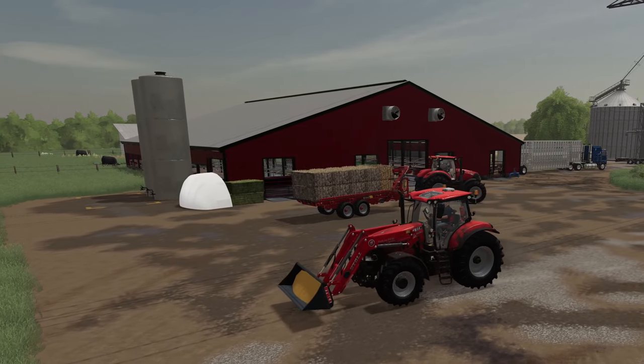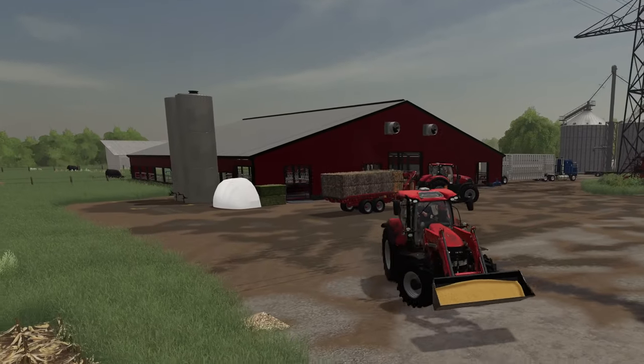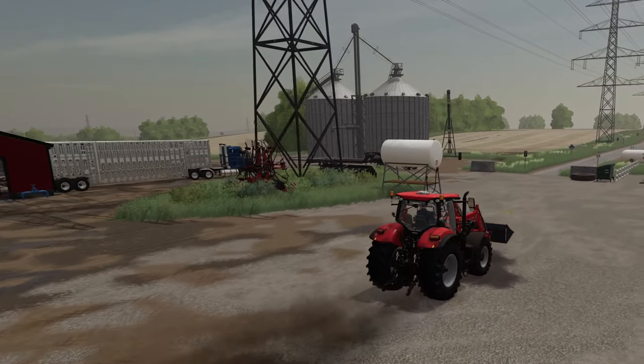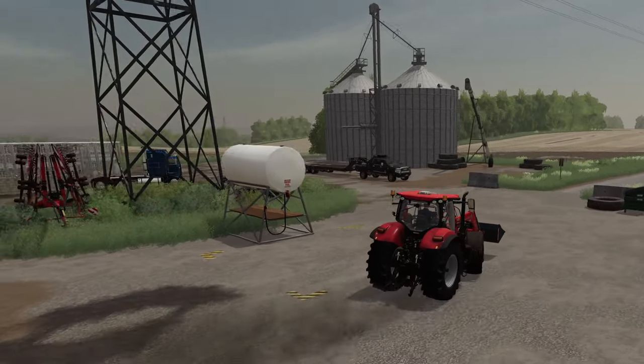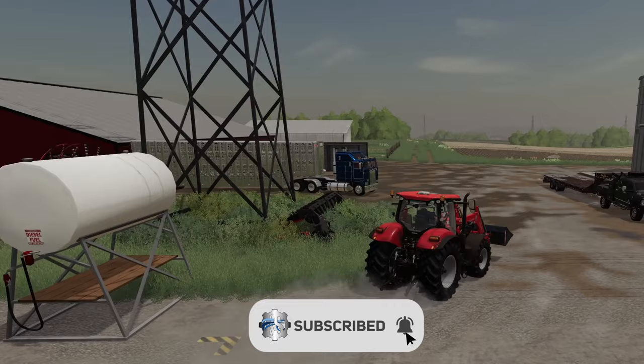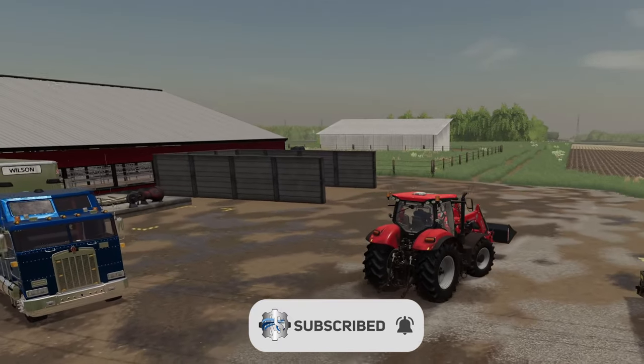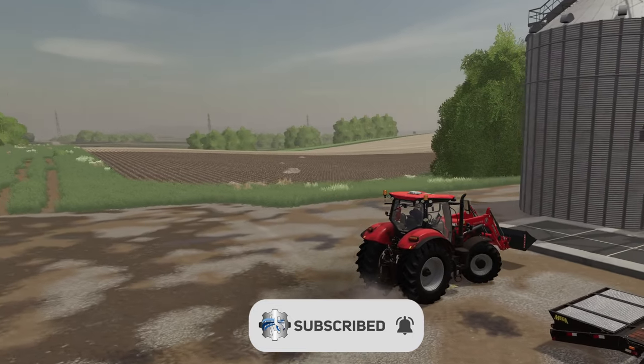We'll wrap this up. I'll figure out the storage another day — I don't think we need to bale anything else for the time being. They can stay on the trailer, or I can stick them in one of the shops to protect them. That's gonna do it for us today. Hope you guys slap that like, don't forget to subscribe if you haven't done so already — Clutch over and out.